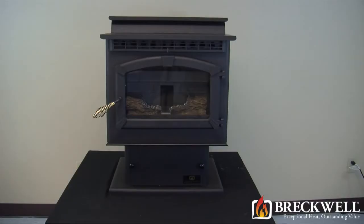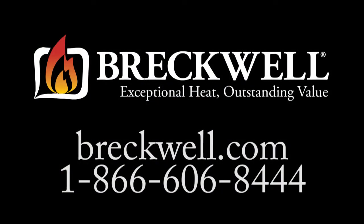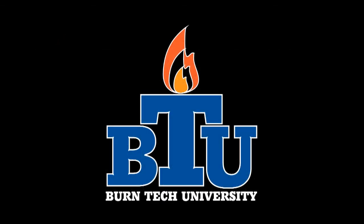You've now successfully replaced the proof of fire switch in your pellet stove. Thank you for watching this edition of Burntech University. Should you have any further questions please visit our website at www.breckwell.com or you can call our customer service department at 1-866-606-8444.